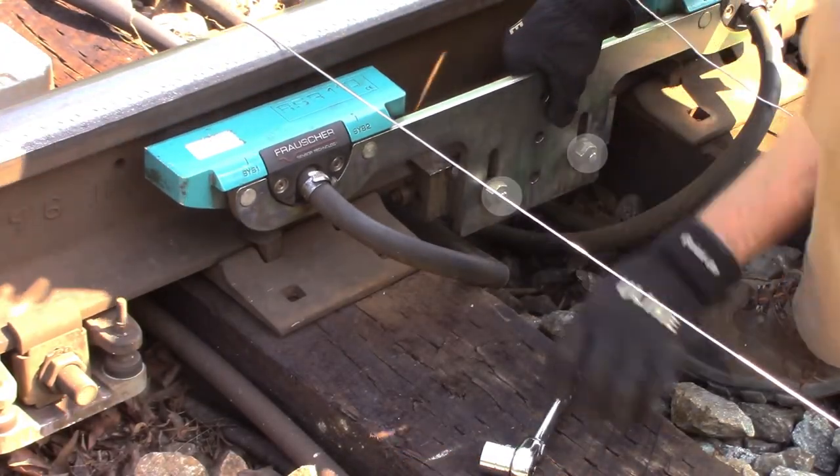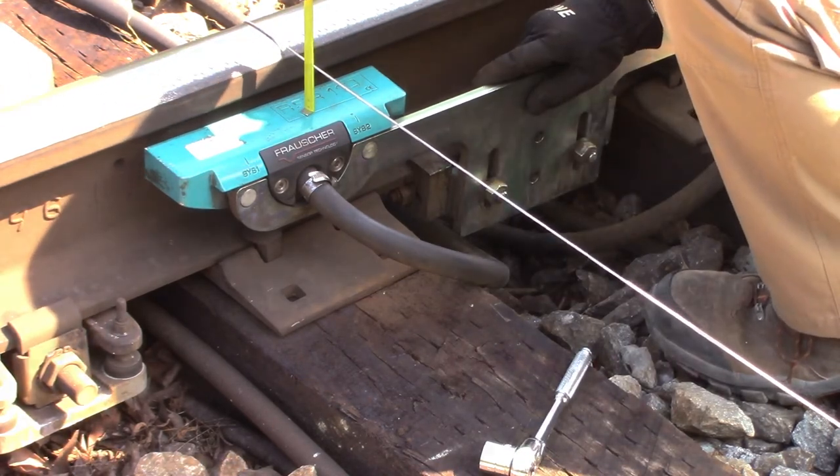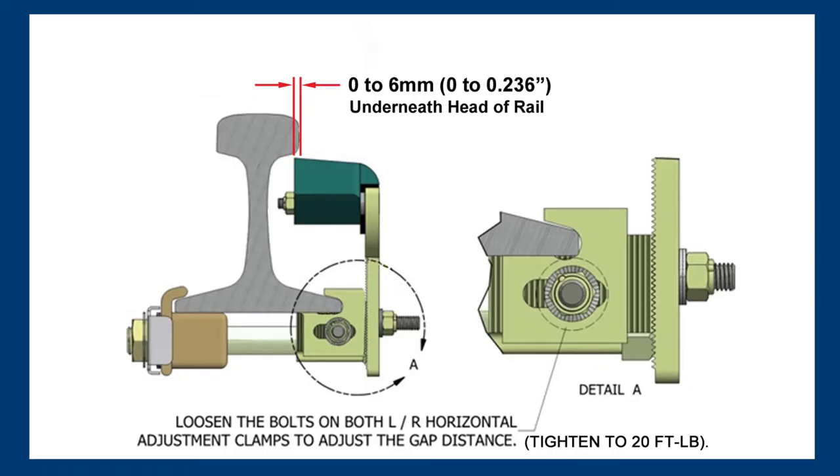Loosen the two nuts on the front plate to make vertical adjustments, then tighten to 20 foot-pounds to secure. When viewed from above, the inside edge of the Frosher sensor should extend from 0 to 6 millimeters underneath the head of the rail. To make horizontal adjustments, loosen the two nuts securing the horizontal adjustment clamp, then tighten to 20 foot-pounds to secure.